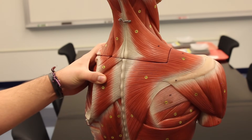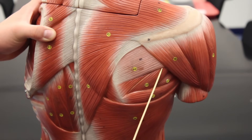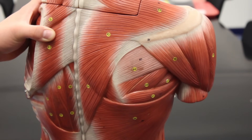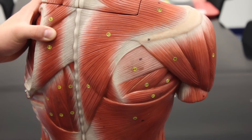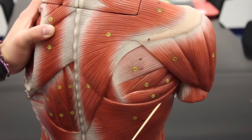Here we can see the infraspinatus — all of this area is the infraspinatus — and it helps to laterally rotate, or externally rotate, at the shoulder joint. Next to it is a muscle called the teres minor, and the teres minor also does the same function: it helps to laterally rotate or externally rotate at the shoulder.